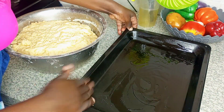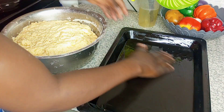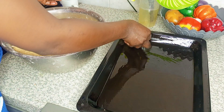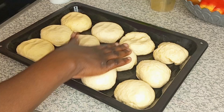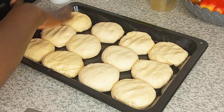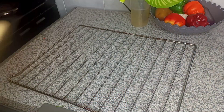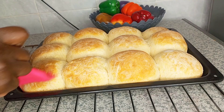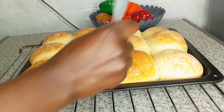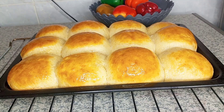Now that the dough has risen, we're going to brush our baking tray. I always love to use the bun way of baking bread — I'm going to put the dough into my tray making small balls, press them down, and put them directly in the oven for 30 minutes or less, depending on how fast the dough rises. I'm baking at 200 degrees — remember to preheat the oven for three minutes at 200 degrees before you bake. Now I'm brushing with melted butter; you can also brush with melted sugar or honey.